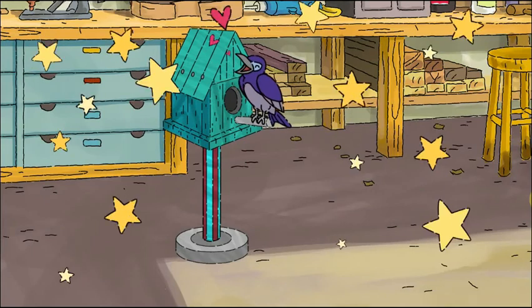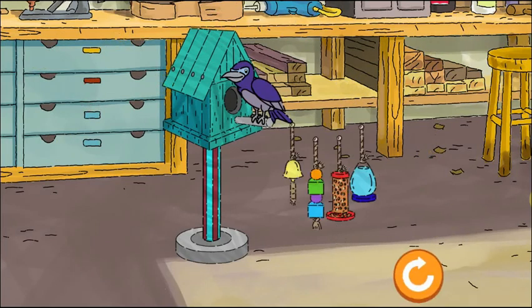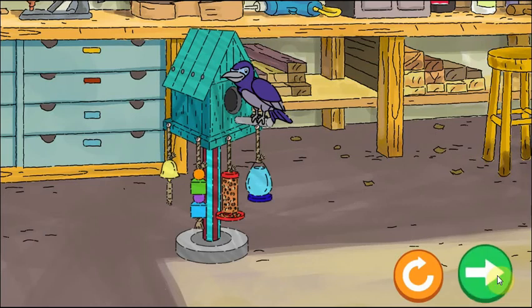Alright! The house looks great! The bird is really happy! Drag things to the bird to make it even happier.